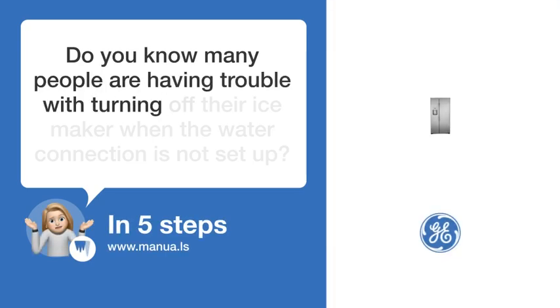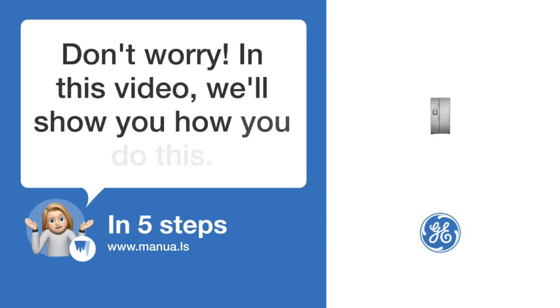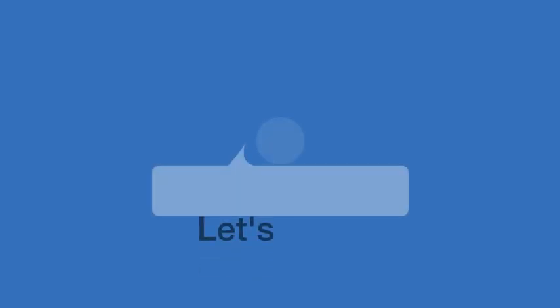Do you know many people are having trouble with turning off their ice maker when the water connection is not set up? Don't worry. In this video, we'll show you how you do this. Let's start.